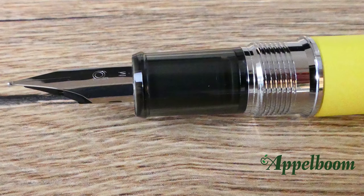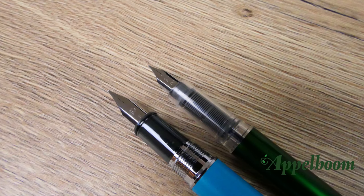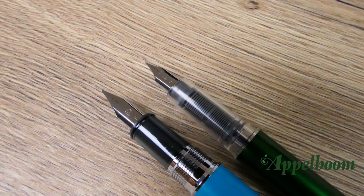The grip section is semi-translucent, but compared to the Platinum Plaisir, they have tinted the feed on this one so it doesn't look messy when ink flows through the feed.